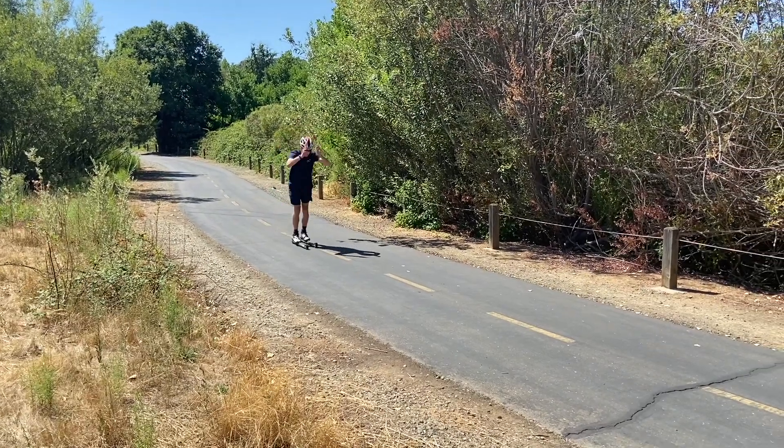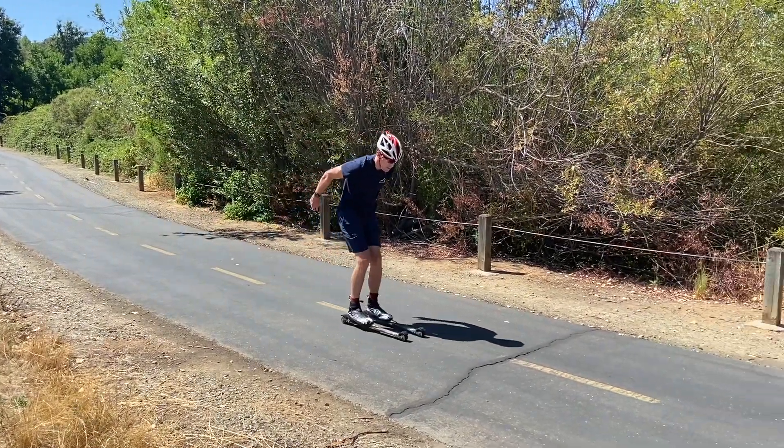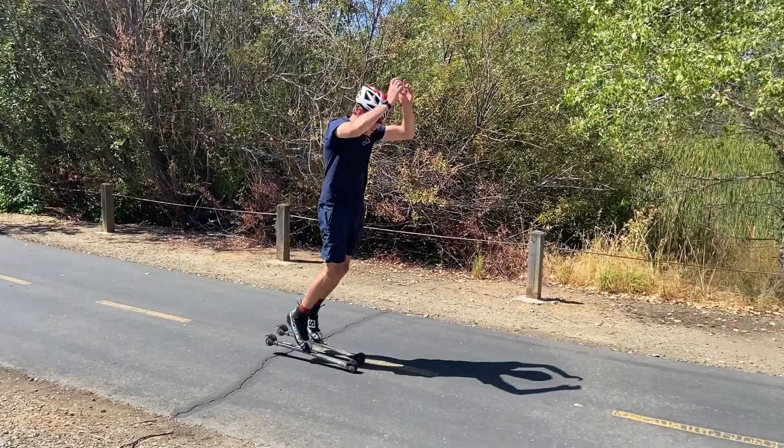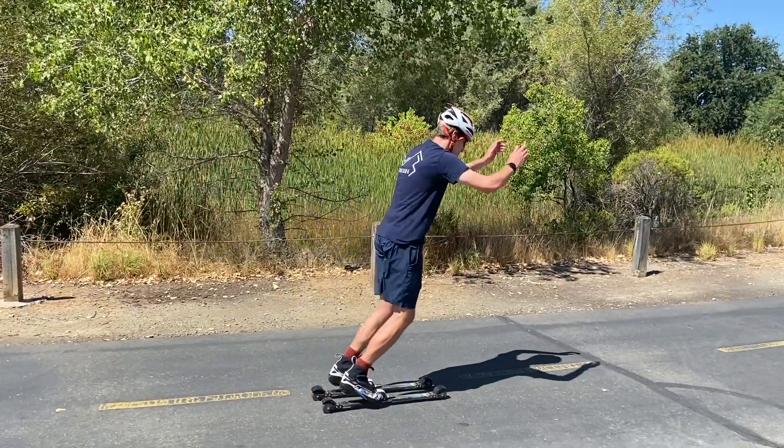The first drill we can do, counterintuitively, is without our poles. Standing on our roller skis, we can essentially just do a standing broad jump to feel the timing of double pulling. Similar to a broad jump, everything comes forward together.